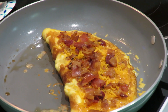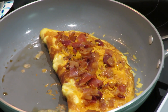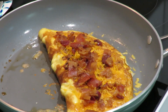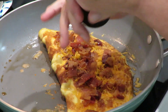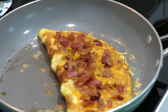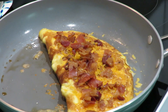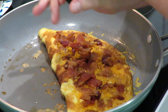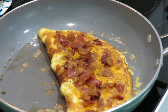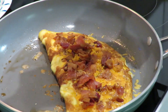I need just a little salt and pepper on that. The bacon already is salty, so you don't want too much salt. A little bit of pepper. I'm going to put a little more cheese on top of the bacon.